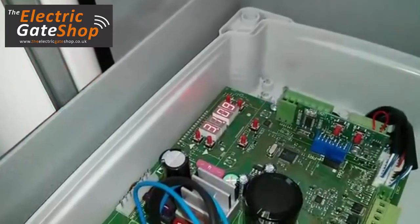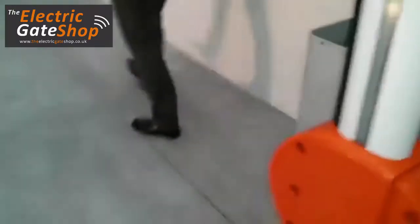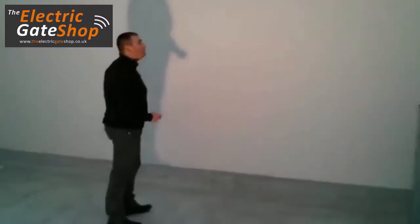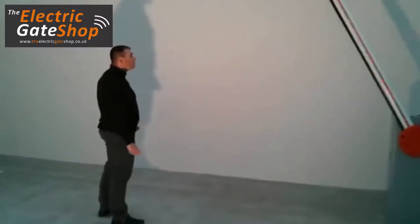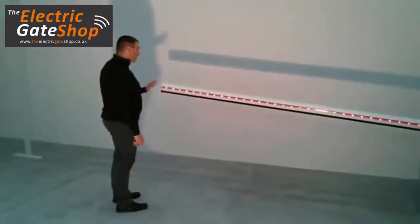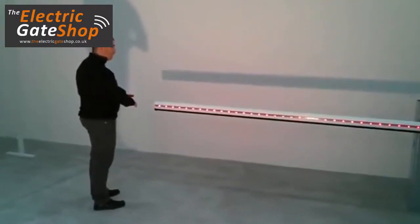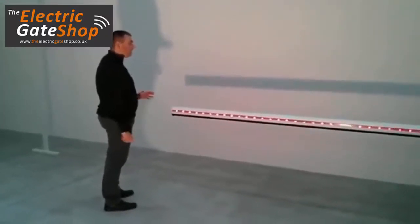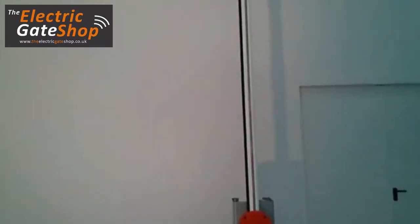Let's go to see how it works. This is the typical operation of the barrier — the barrier closes. As I told you before, you can completely define the opening speed and the closing speed. As you can see, the opening is faster than the closing, which is slower.